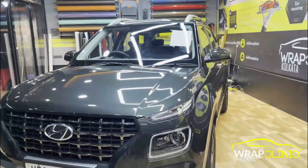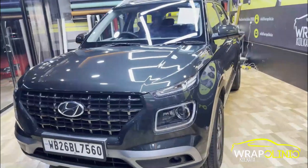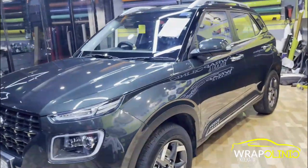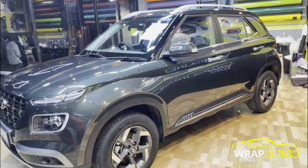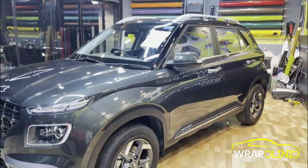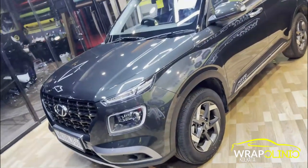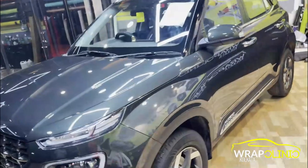So guys, our PPF is completely done. The Hyundai Venue PPF is completely completed. Even though PPF is transparent and hard to see in the video, it has been applied to the whole car, including the roof and everything.